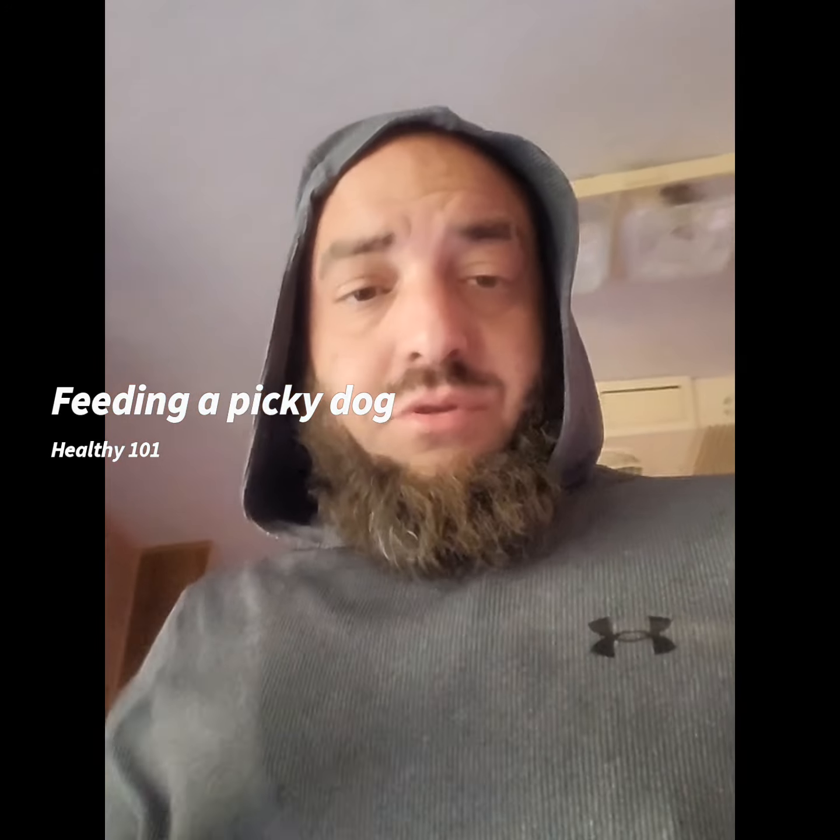Good morning, everybody. So my dog is a spoiled brat — not really, she's a cutie, she's a really good dog. I spoil her because she's so good. She was homeless for the first two years of her life, so she's used to eating out of garbage and stuff like that, not dog food. So she's a very picky eater, especially when it comes to dog food now.